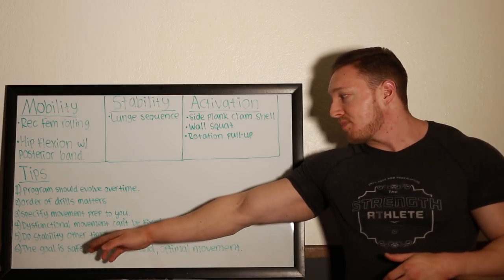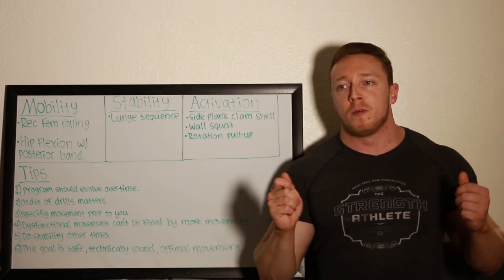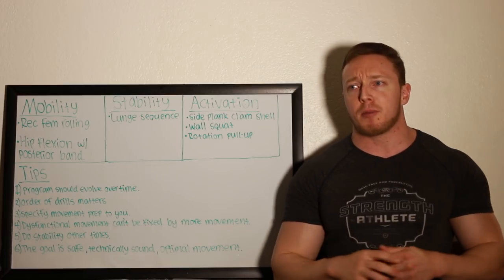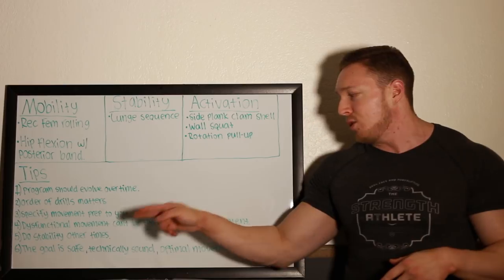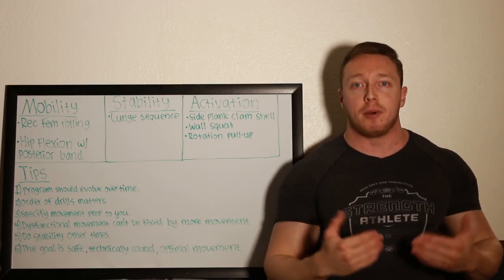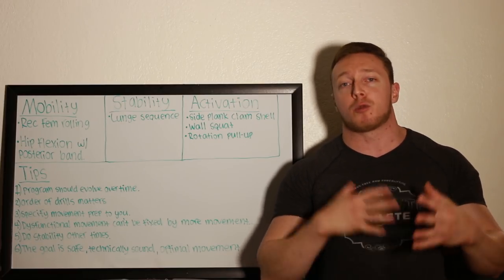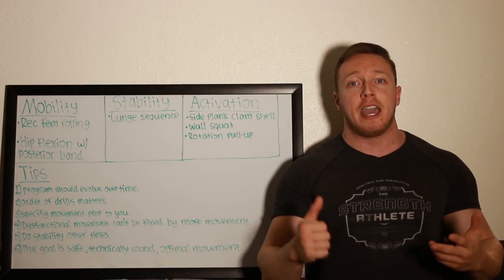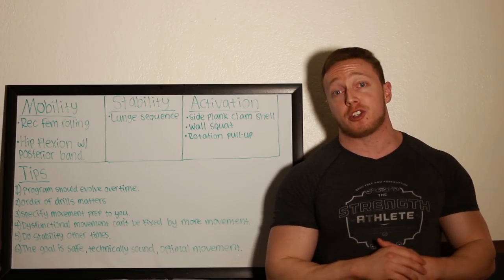Lastly: the goal is safe, technically sound, optimal movement. I hear people butcher the idea of what movement preparation is — some people say it's just to make you move your best, others say it's to make you move the safest. It's all of those things. You want safe movement, you want technically sound movement, and you want optimal movement in the sense of strength and force output. So if your movement preparation is only doing one of those, you need to readdress it and make sure it's helping you be safe, be optimal, and work on technique with the big three or whatever exercises you're training.